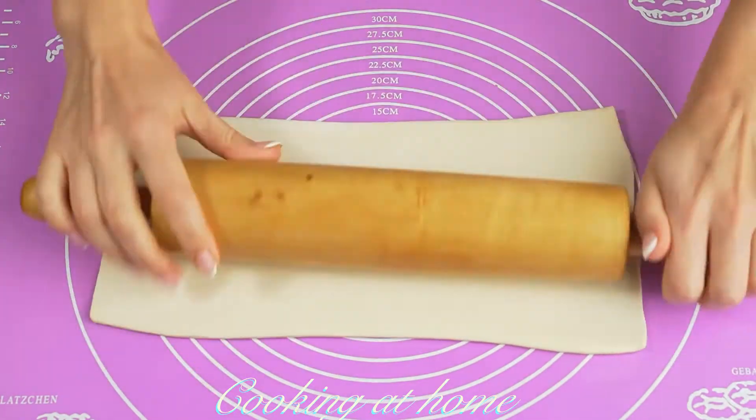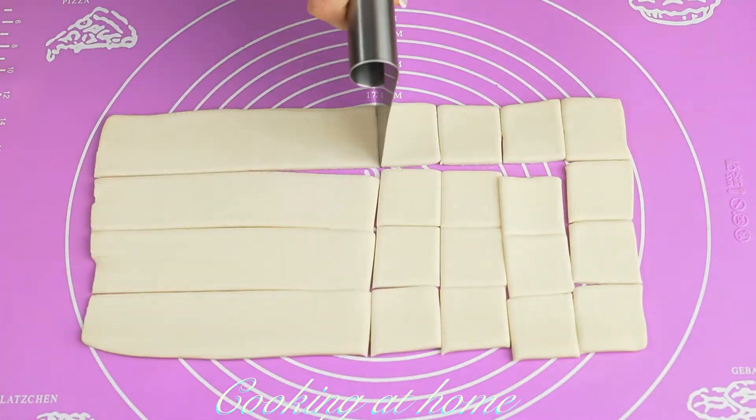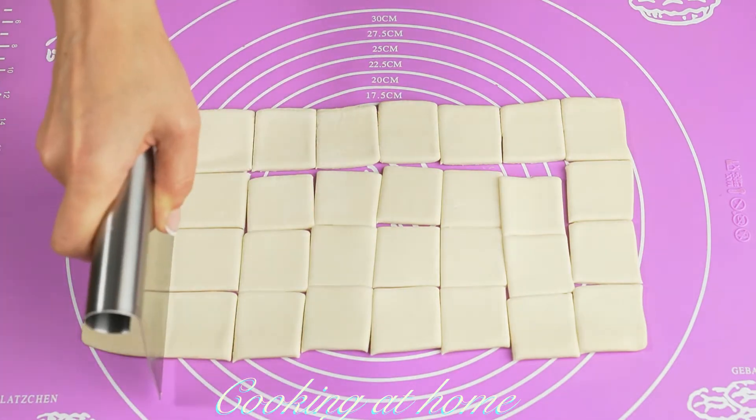First of all you'll need some pastry dough, but you have to roll it out and cut them into little squares. Mine are four centimeters.